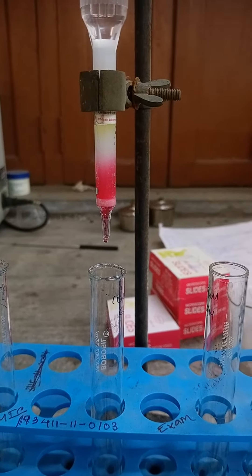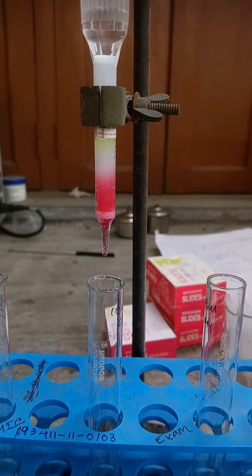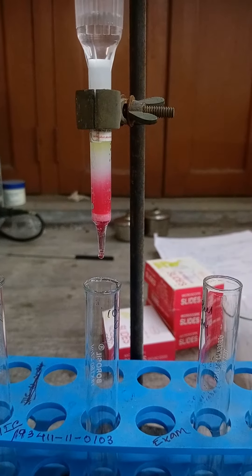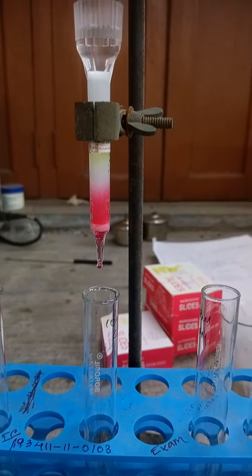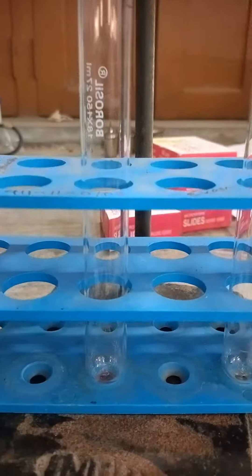Now we are collecting the pink colored fraction from the column, which is vitamin B12, about 1357 dalton. We are collecting this in a test tube.